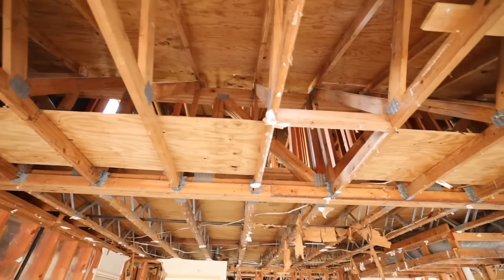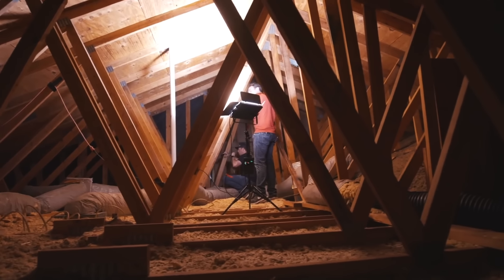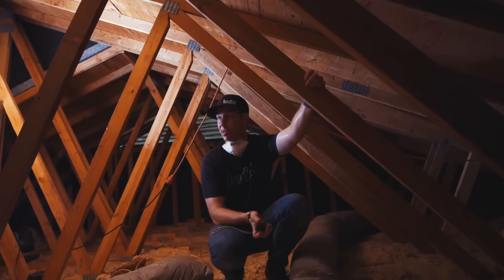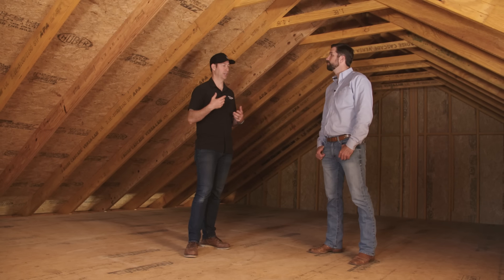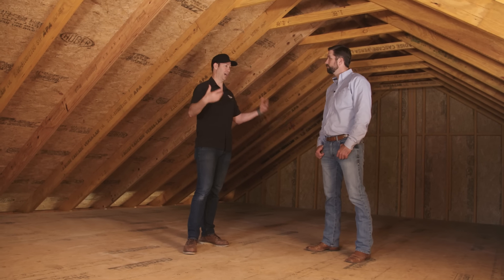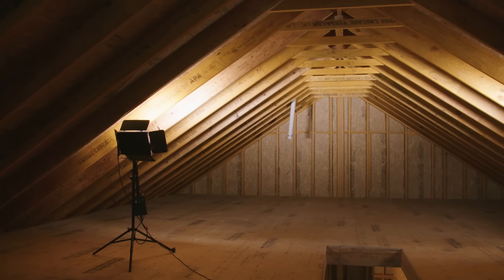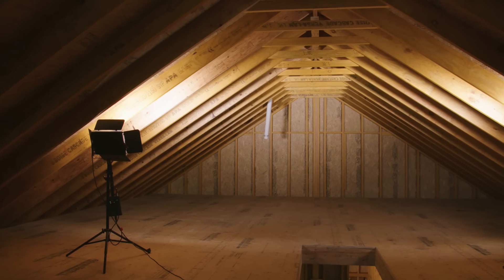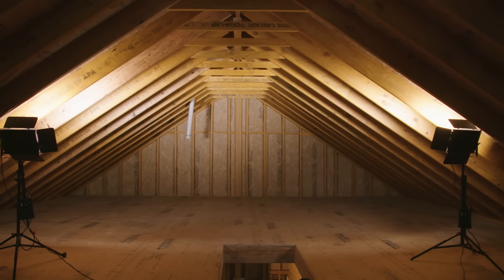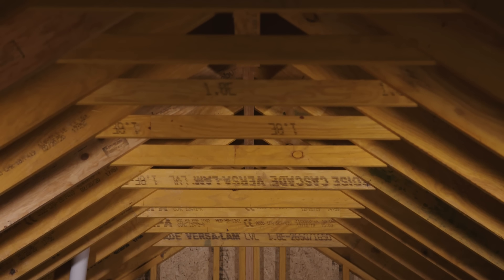This house, prior to me deciding to rebuild it, was going to be a remodel. I had two-by-four trusses from the 70s - those are still being built all over America today. I had two-by-fours going everywhere in the attic and I was trying to figure out how to get my HVAC system up here. When we decided to rebuild, I said I want the most wide-span attic, the most storage, the most space I can get.